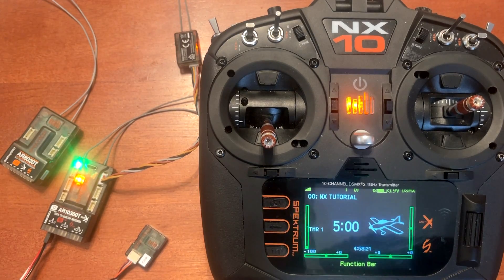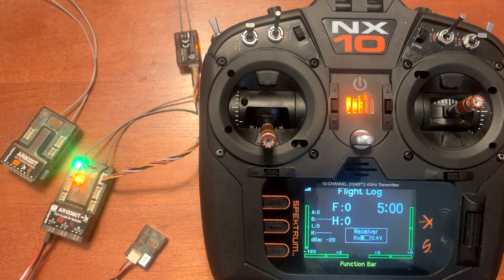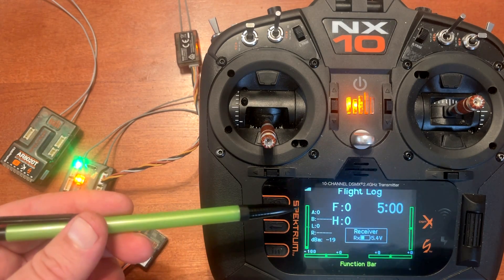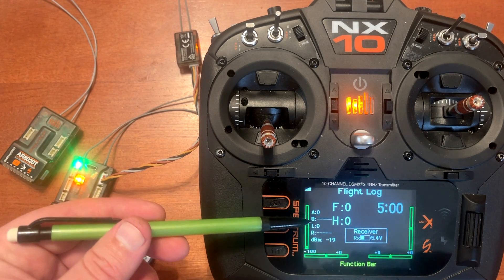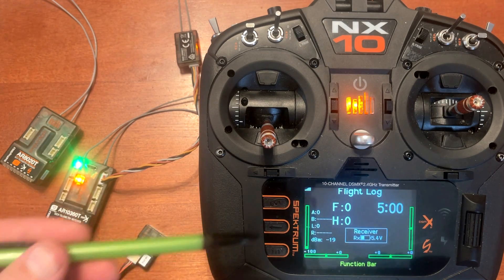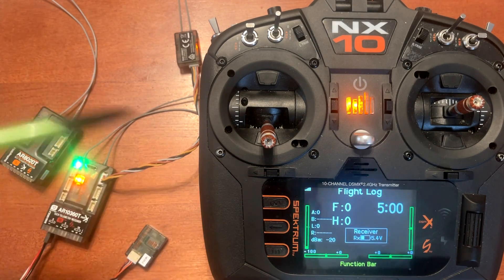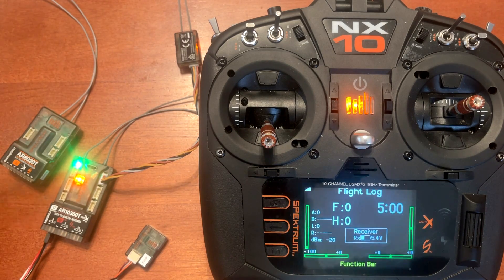Let's take a look at the flat log screen so you understand how the main receiver and satellite receiver correspond with the values. A is always the phase for the main receiver, whether you're using a multi-port or a single port. L has a value because we hooked the satellite port into the LSRXL2. If we plugged it into B, it would show up there, and if we were using both it would show up as B and L. You can put those on different positions in the plane, and depending on the value, you know which one to adjust for optimal connectivity.